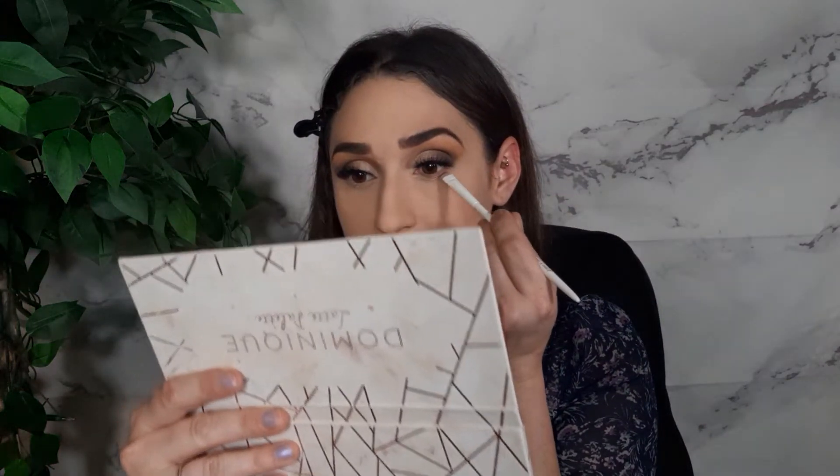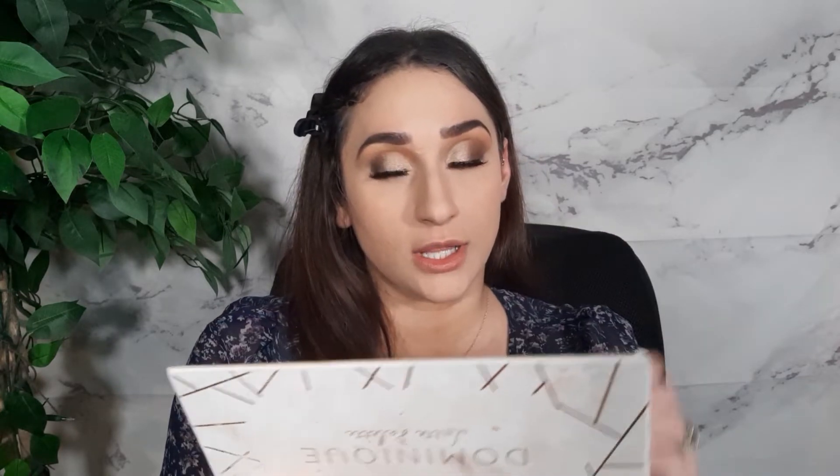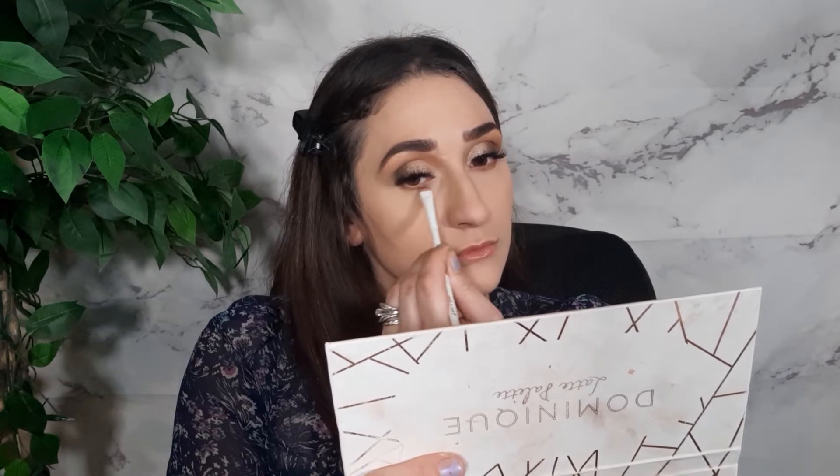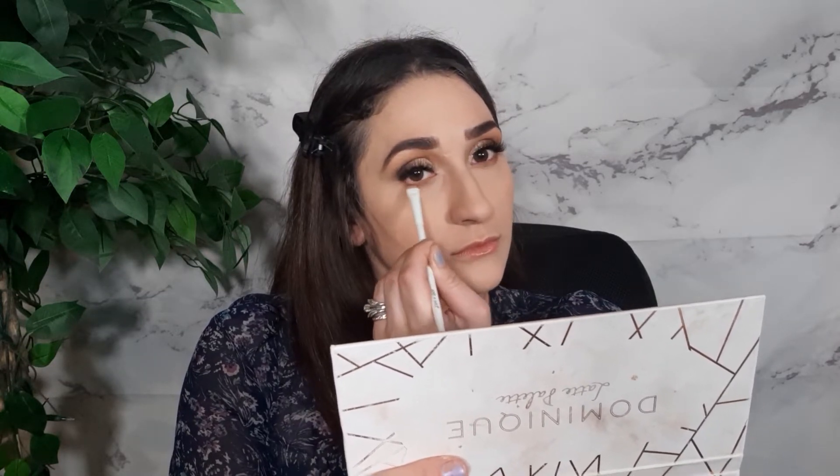We're going to go back into the Dominique Cosmetics Palette. I'm going to take Hazelnut — which is this color right here — with a really flat, small brush, and just run that along the lower lash line, really pretty close to my lash line. And that's all I'm going to do for that.